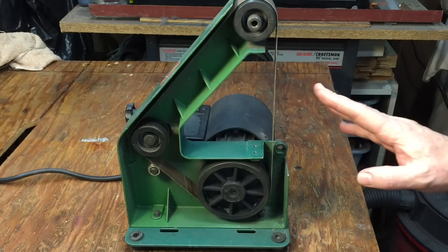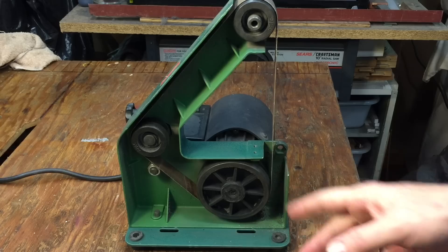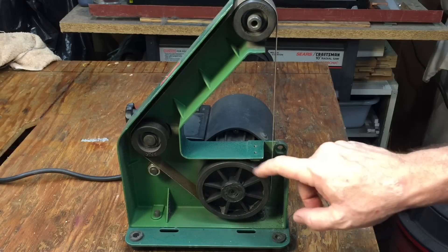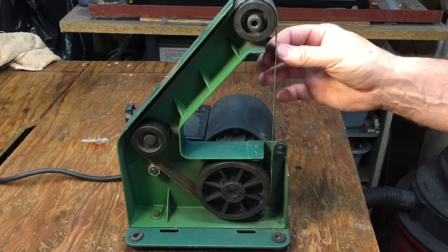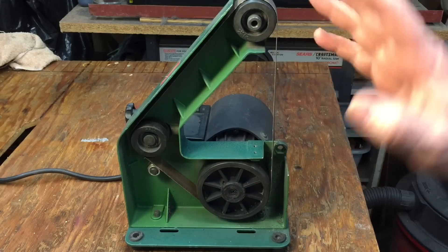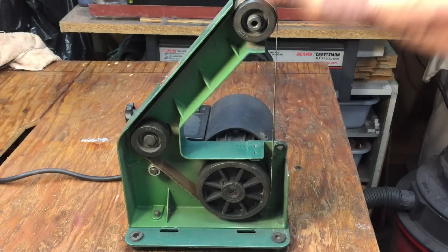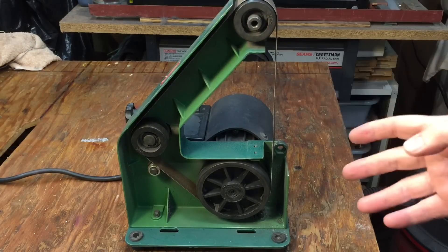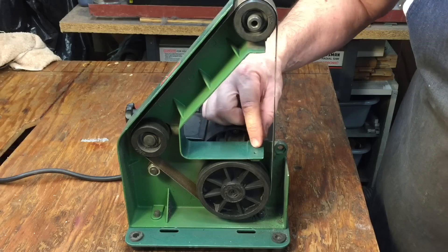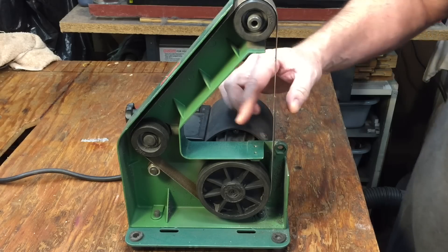Now for those of you unfamiliar, this is the standard 1x30. It's made by a few different manufacturers — this one's a Grizzly, but Harbor Freight makes them too. It's probably all made by the same factory in China. What it is, it's a three-wheel belt sander that uses a 1-inch by 30-inch long belt. Very economical, fantastic. I must have a few hundred hours on this machine — this thing is almost worn out, actually. When you first get it, there's a little steel plate that goes in these two little holes. It's just a steel piece with a little L at the bottom, and that's called a platen.